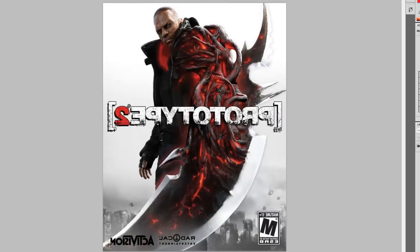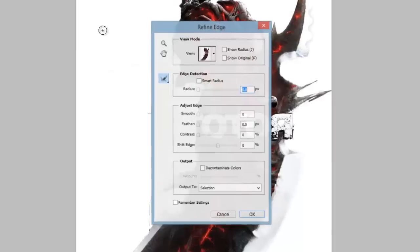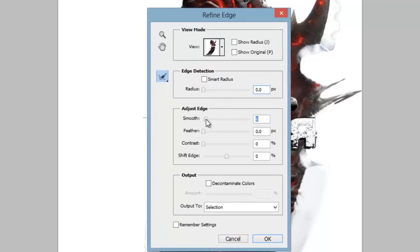Now we will take the quick selection tool and select the prototype arm. I am skipping it in the video because that is very basic. Now by Ctrl Alt R, we will refine the edge.